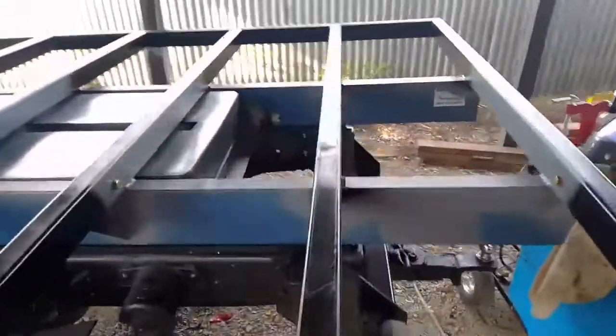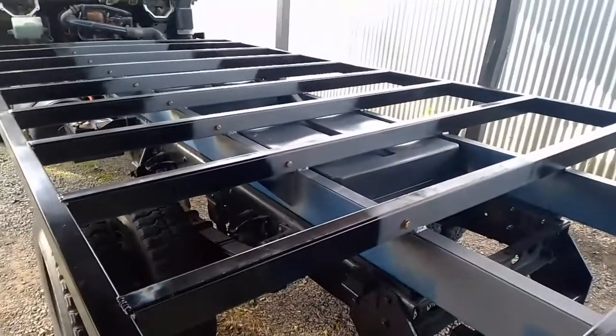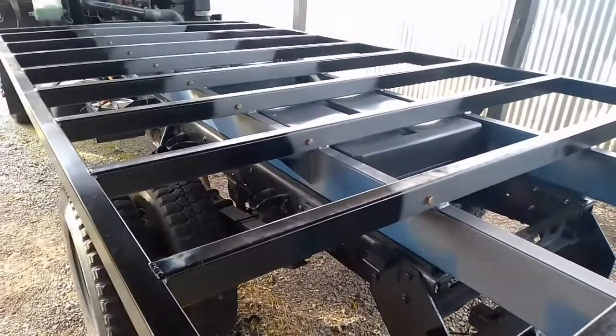Anyway, that's where we're at — still a little bit to go. Final weld out of the tanks once I'm happy with their position, and then weld out the mounts that hold the subframe on.